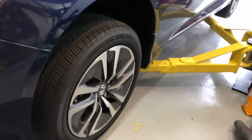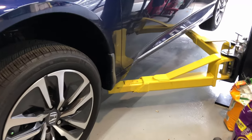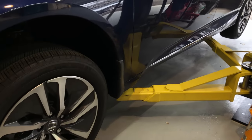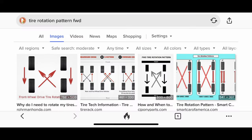Since I'm using a two-post lift, I like to do the tire rotation first before sending the car fully up to the first locking position. I don't need the car that high up off the ground to switch the tires around. And honestly, it's easier on your lower back this way so that you don't have to drop it from four feet above the ground. Here is a quick diagram of the front-wheel drive tire rotation pattern. The front tires will go straight to the back. The tires in the rear will be crisscross when you move them to the front.